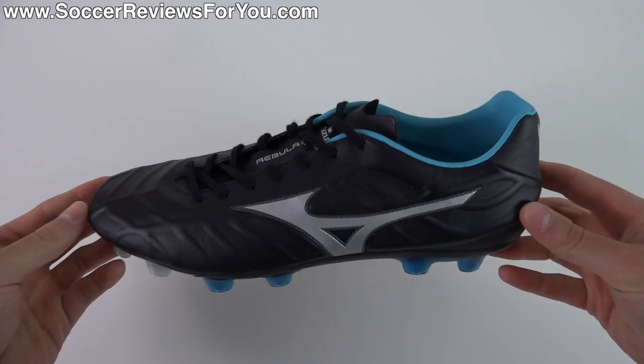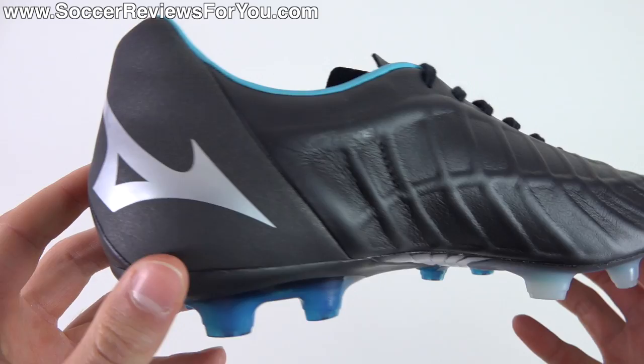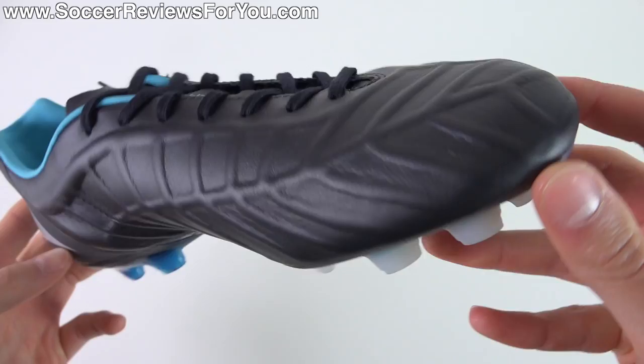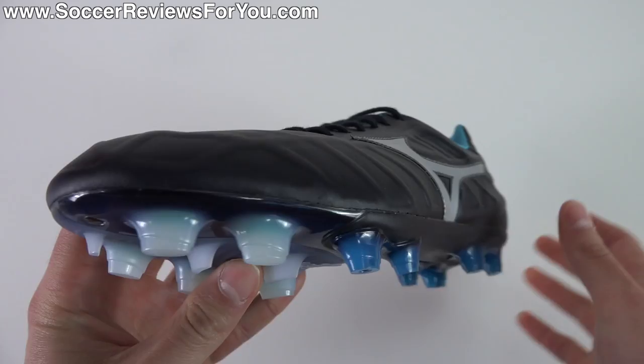With that said, the shoe itself is still very good quality and very interesting. This is the Rebula V1, which is the top-end model in the new Rebula line that more or less replaces the Wave Ignitus series in terms of the style of shoe that it is. Full kangaroo leather upper, control frame, memory foam inserts — really interesting design overall and excellent quality as we would expect from Mizuno. We'll go over all the details in the video and take a look at how they fit and feel as well.